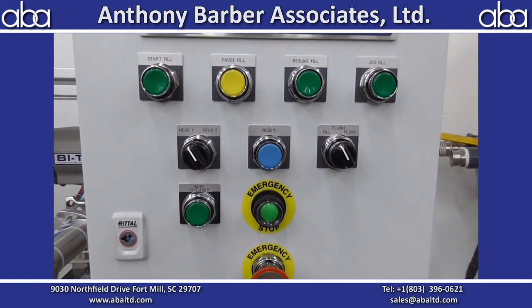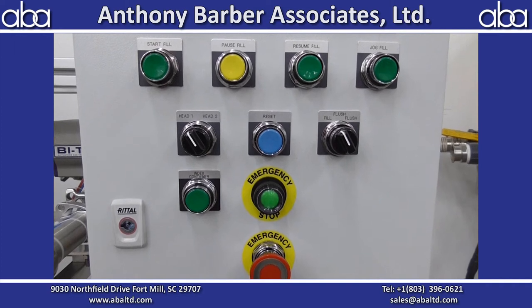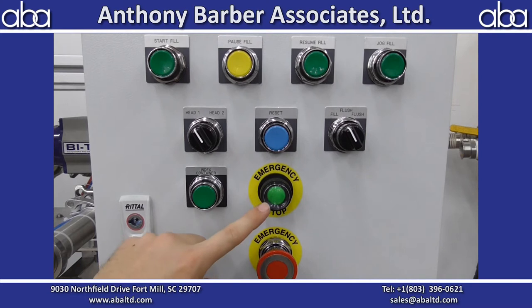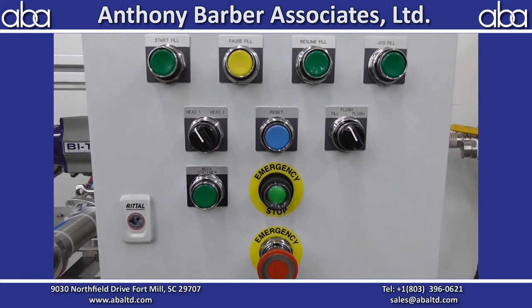Down to the rest of the push buttons: we've got emergency stop at the bottom. After an e-stop, this Visiwink will go red so you know it's in e-stop mode. When you pull it, it will stay red — you have to hit the reset to get the system to reset.